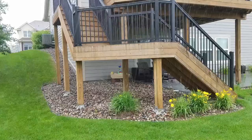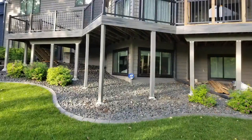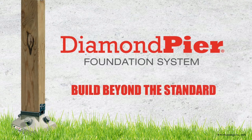That's the Diamond Pier Foundation System — it's really the future. It's been saving contractors a lot of time and money, and it's a better solution all around, building a better deck solution for homeowners, and it's widely approved. Hopefully this video was worthwhile. If you have any questions, please feel free to reach out to any of your local suppliers.